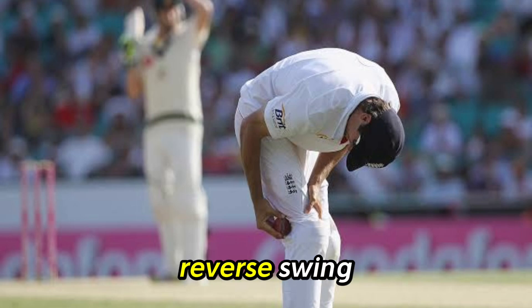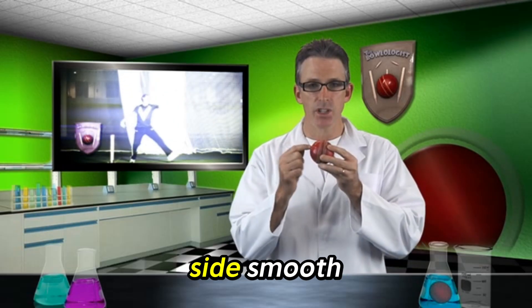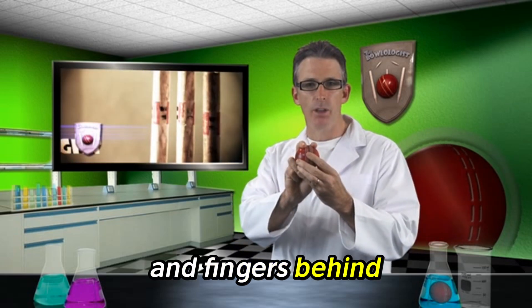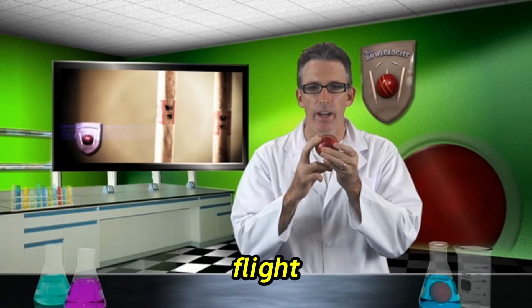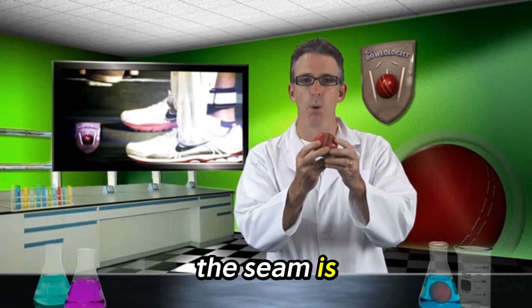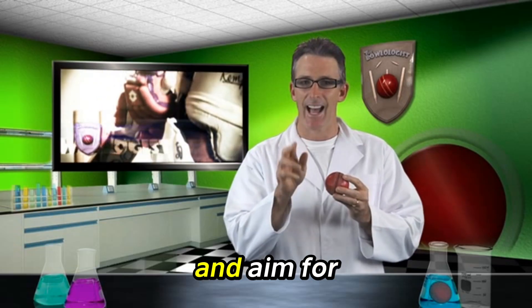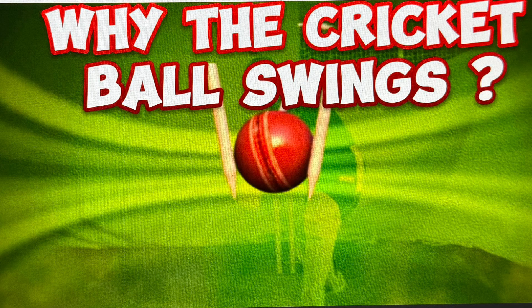You'll get some Waqar Younis reverse swing. The perfect ball for swing is one with one side smooth and the other side rough. Get your wrist and fingers behind the ball and impart good backspin to give the ball stability in flight. Your aim is for an angled seam — the ball swings in the same direction that the seam is pointing. Shine the ball up, get the batsman driving, and aim for late swing.